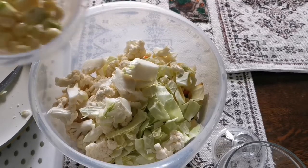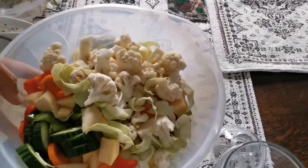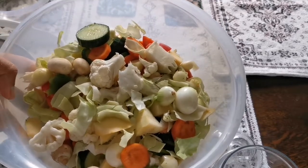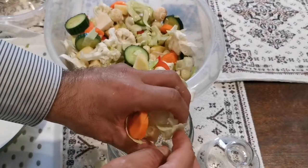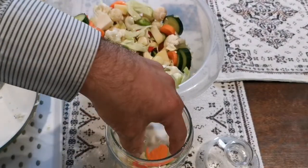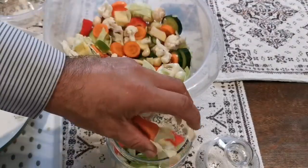Now I'm going to mix everything together by shaking the jar. Even without being pickled, the smell is so fresh and divine — you could eat it right away. I'm now going to fill up the jar. If I run out of space I can use any other jar I have. I bought this jar from a charity shop so it's quite cheap.